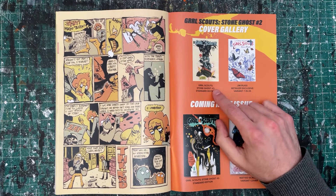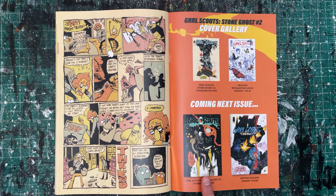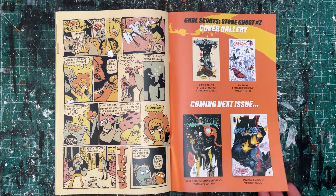The cover gallery. My standard edition, the Jim Rugg gorgeous ballpoint variant. Coming next issue — Beck Sue featured on the cover, heavy metal magazine style. And holy shit, guys: Mateo Scalera's variant cover for issue three just absolutely knocked it out of the park. It's so incredible to see my friends — some of the best artists on the planet — interpreting my characters. Such a huge thrill.